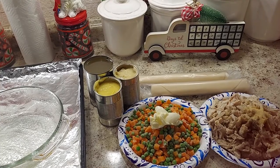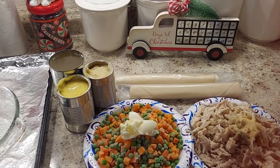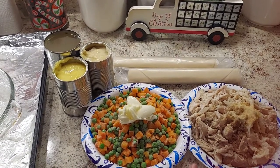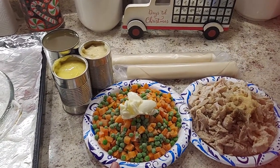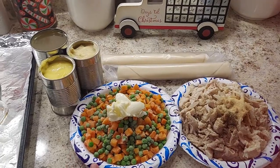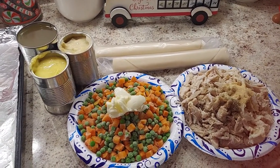We have a little over two cups of mixed turkey — white meat and dark meat — because that's what we got. Here we have about a 12-ounce frozen bag of mixed veggies. You can use anything you want. I had carrots and peas, so that's what I'm using. You can do corn, onions, whatever you like — I've used many different varieties.